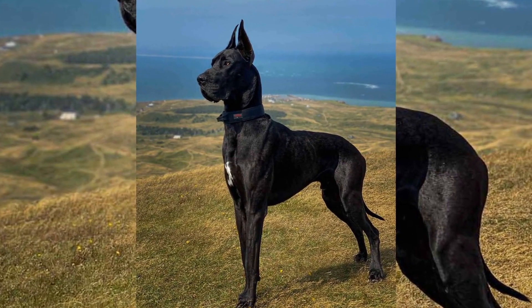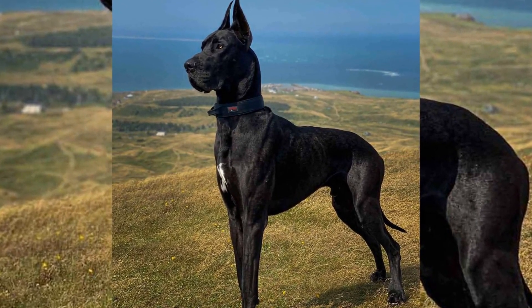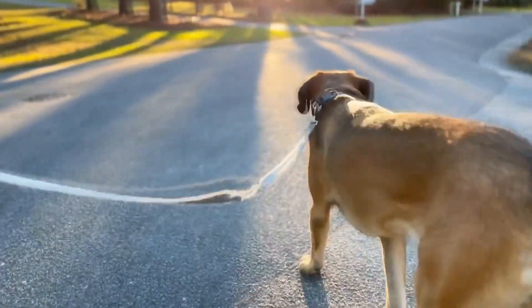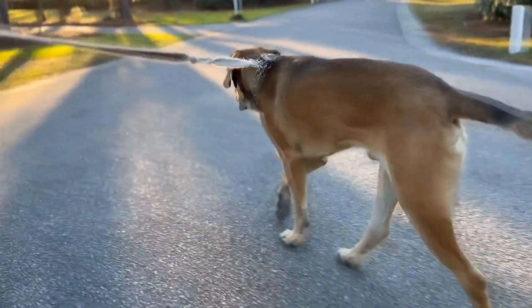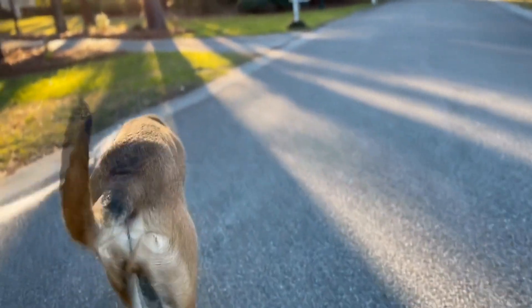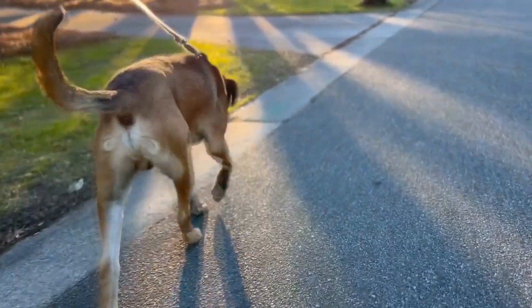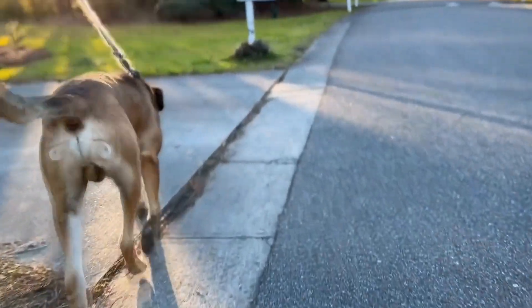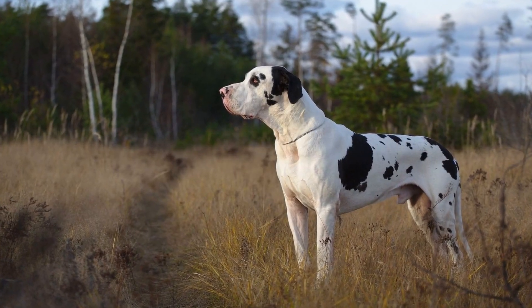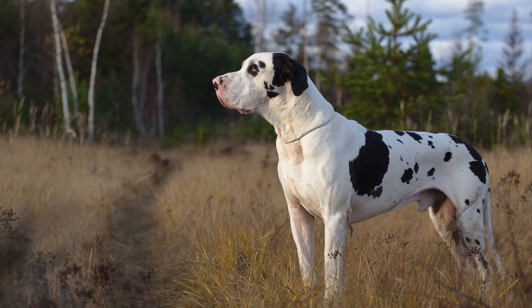Conclusion: Teaching new skills to your Great Dane can be an extremely rewarding experience for both you and your dog. By understanding their temperament, breaking skills down into smaller parts, utilizing visual cues, maintaining consistency, practicing patience, and seeking professional help if needed, you can effectively teach your Dane a wide range of new skills. Enjoy the process and remember that building a strong bond with your Dane through training is the ultimate goal.